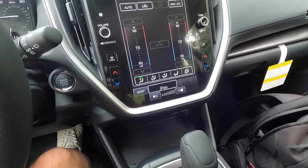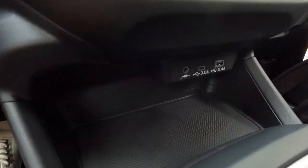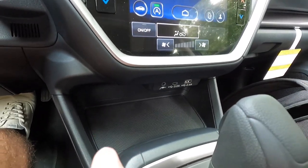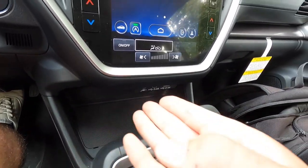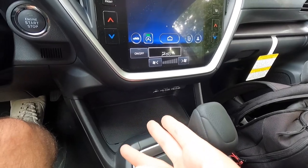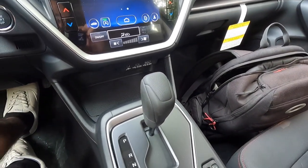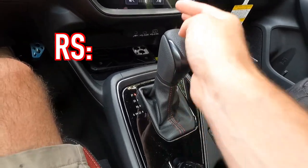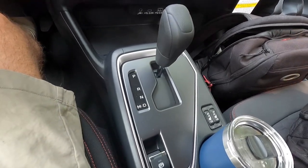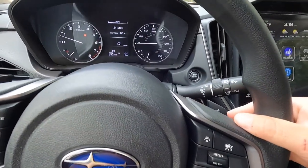I've never really seen that split airflow feature on any vehicle besides a Subaru, and I always point it out because it's a nice touch. Coming down a bit, you have an auxiliary jack, a USB-C port, and a USB-A port. In the RS trim level, this area was a wireless charging pad, but the Sport does not come with one as standard — I'm not sure if it's available as an option.